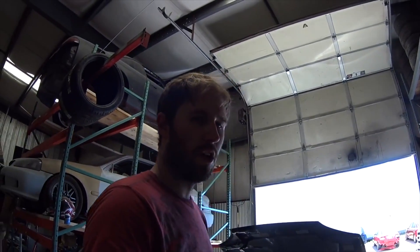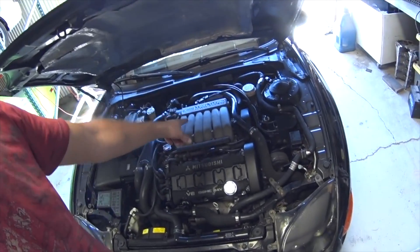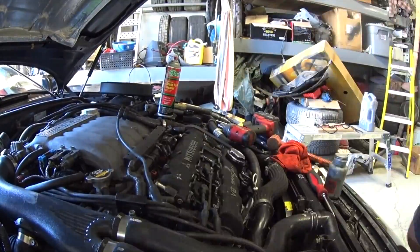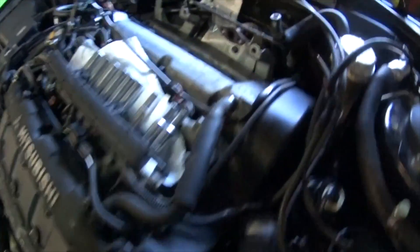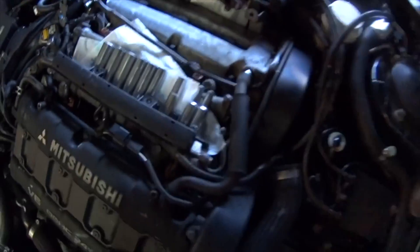I need to do the spark plugs on the VR-4. You have to pull the intake manifold to get to the rear cylinders. The valve cover gasket doesn't leak badly, but when you drive it, it kind of smokes off the exhaust. The gasket's done, the spark plugs are done. I found out why it had a misfire — this cylinder wall was full of water. It probably happened when I pressure washed it.